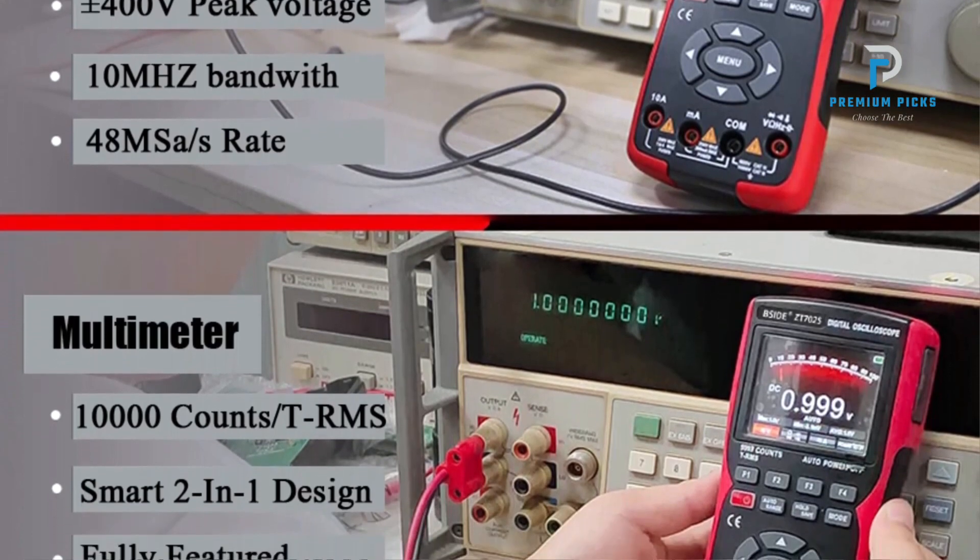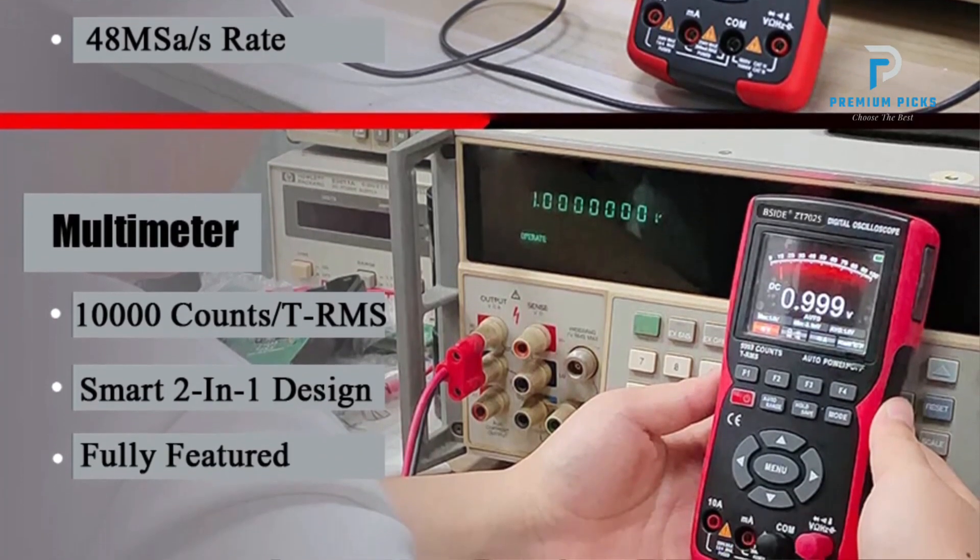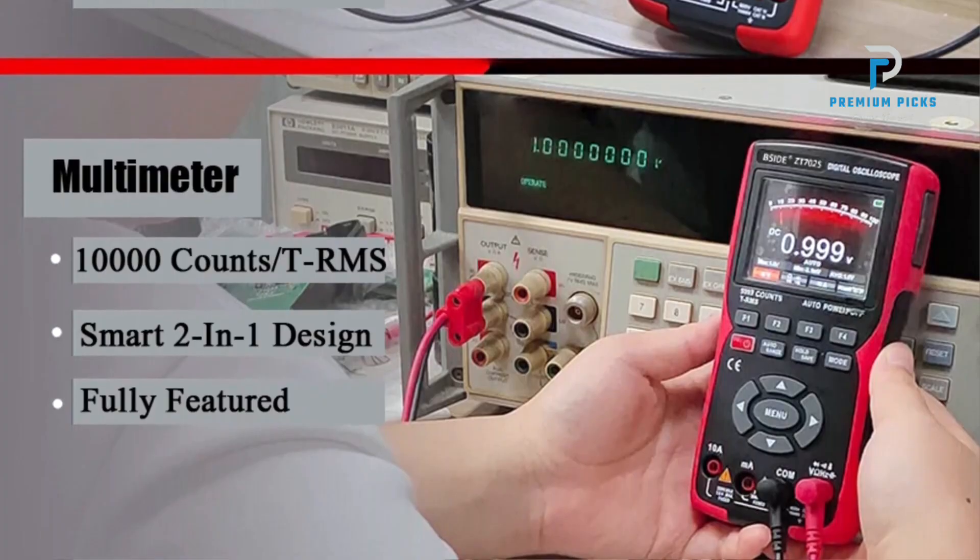The device has a 10MHz bandwidth, suitable for a variety of testing needs, offering adequate coverage for basic to intermediate signal analysis.